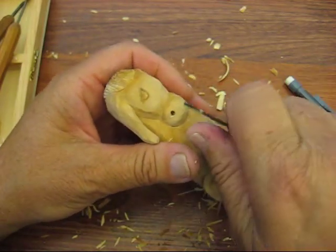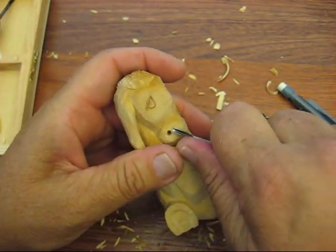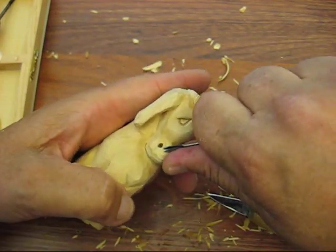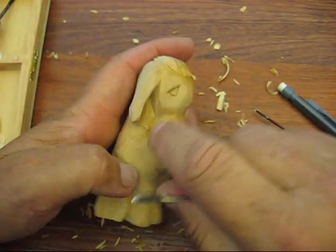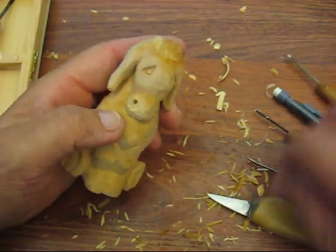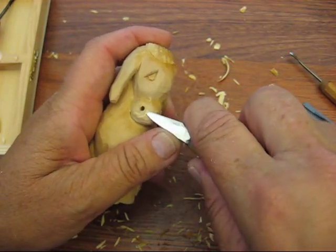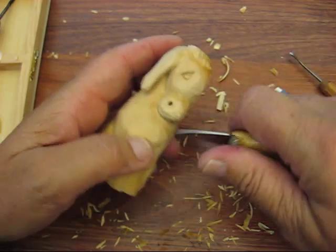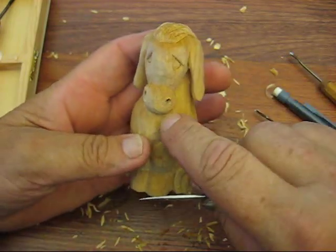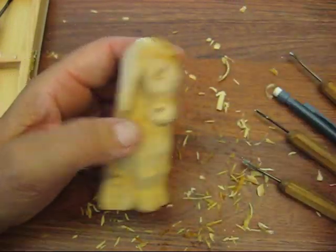Let me use something a little bit bigger, and you have to be mindful how the grain is running. See how we just did that? Go around the other side. You can do it with a knife - I did the first one with a knife - but I found this might be a little easier if you're not comfortable with doing it with a knife. Then I go back and kind of clean it up so it's flat against the nose. I'll work on that a little bit more on my own time to have those nostrils stick out a little. The next and last thing we're going to do is his mouth.